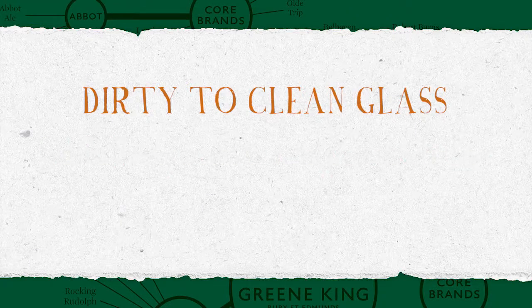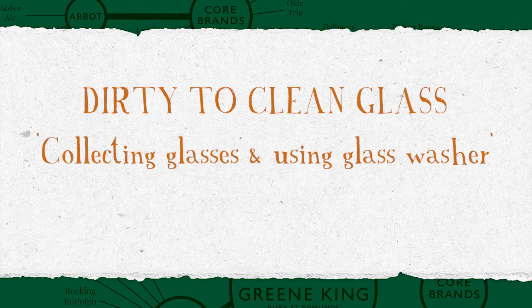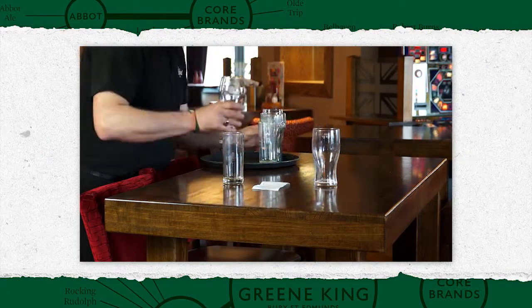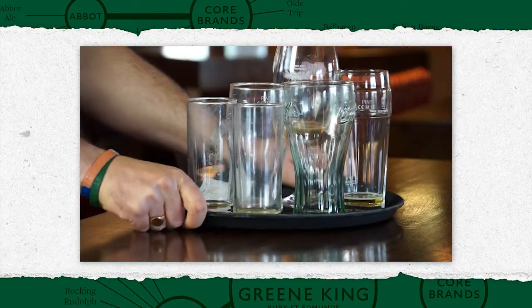Dirty glass to clean glass. When collecting used or dirty glasses, always use a suitable tray.